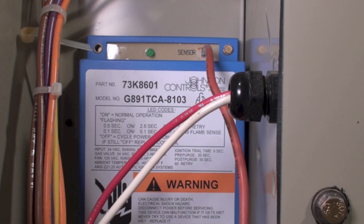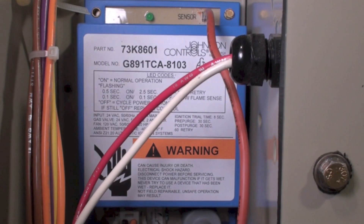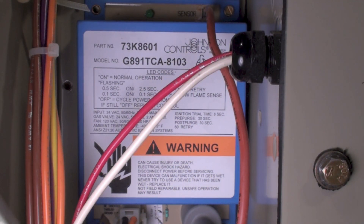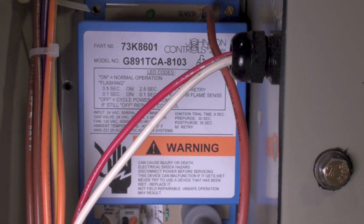To summarize the troubleshoot: you need to find out if you do have power. Does the force draft blower come on? Does the gas valve come on? Does the burner light? Does it stay lit after 8 seconds? And does the fan motor come on and start blowing air through the structure?